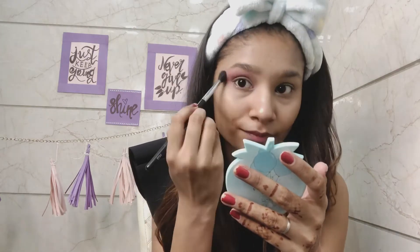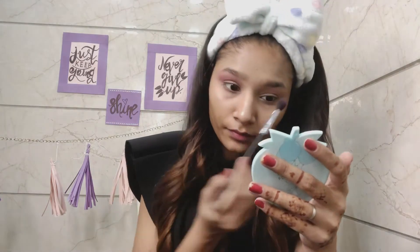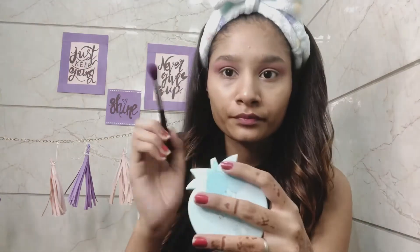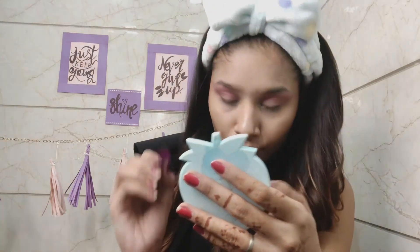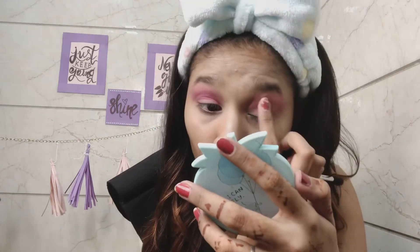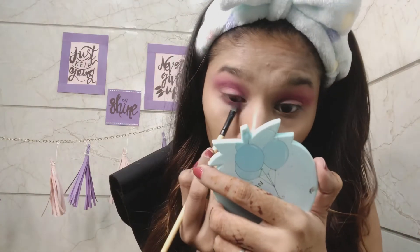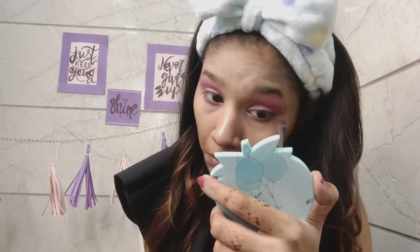If you try different looks and it doesn't look good at first, you will practice and it will definitely look better. Don't feel bad — after doing it a few times it will be very good. I will draw the crease line because drawing the crease line helps you create a shape. I've taken a flat eyeshadow brush to fill in the crease line using the same color.